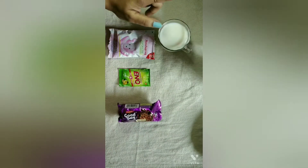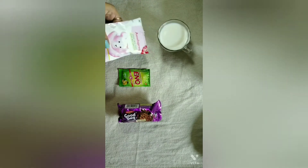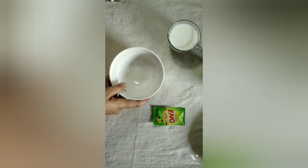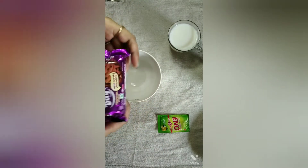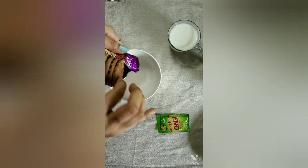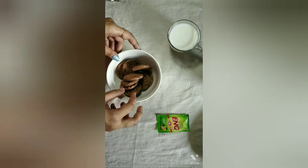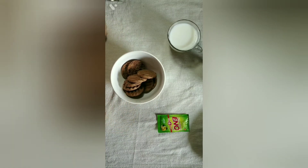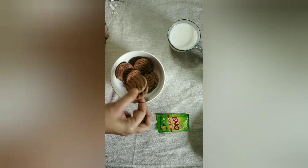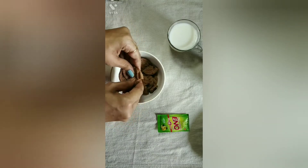I am going to use one cup of milk. If there is no milk available in the hostel, you can still make a cake. I have a bowl and a biscuit packet. I am doing this in a hostel, so I will use a grinder. First, I will make a bowl of crushed biscuits.